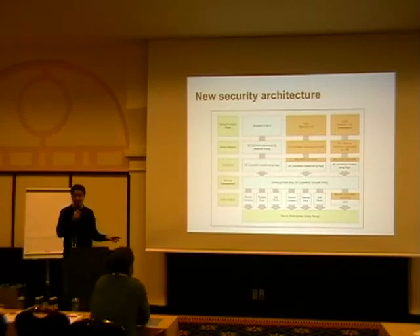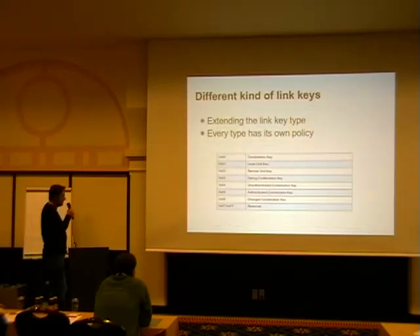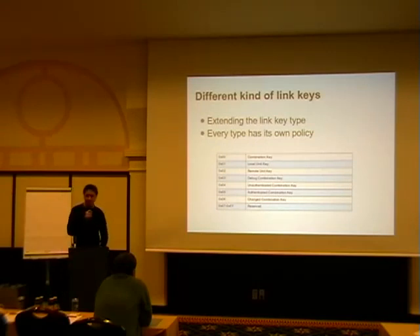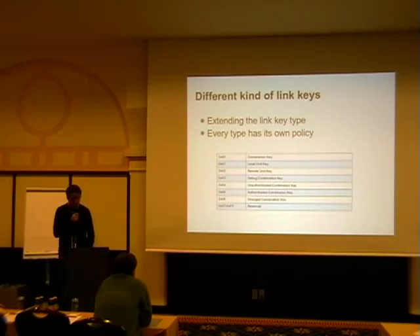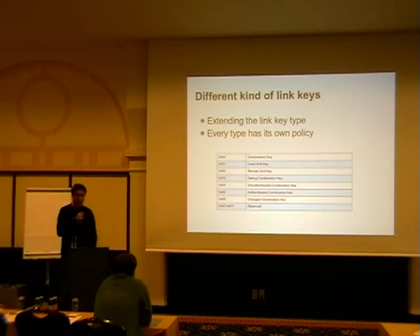Initially the link key was basically everything. They had the combination key — the basic link key — and the local and remote unit keys, both deprecated but still in the spec. Now with the new security model they have to differentiate link keys: the debug combination key, the unauthenticated combination key — what you get if you do just works — and the authenticated combination key if you do passkey entry or numeric comparison, and a changed combination key if you've updated an authenticated combination key over time.